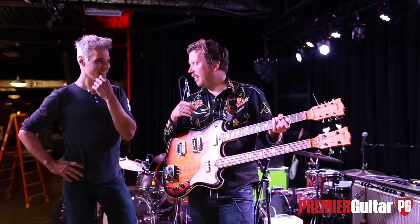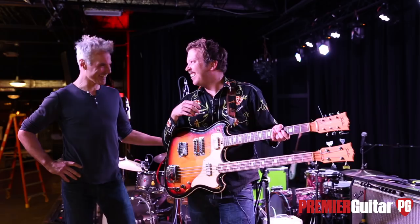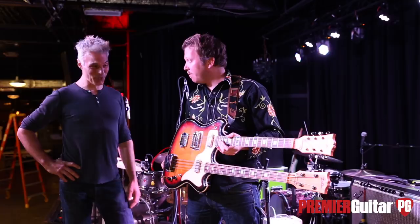Do you remember what you paid for it? I think I paid like 900 bucks or something — a little higher than maybe I should have paid for a non-working guitar. But you rolled the dice and it's become like this huge part of your whole sound. It is — it's very much important to the sound.